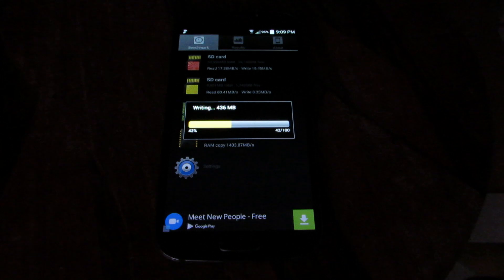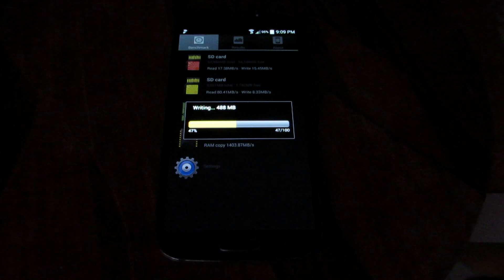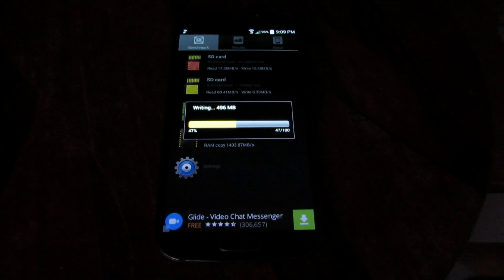I'm allowing these benchmarks to play in full to show the true results. This proves that I didn't tamper with anything — it ran freely by itself and the results will show.